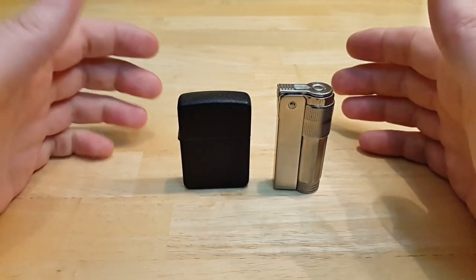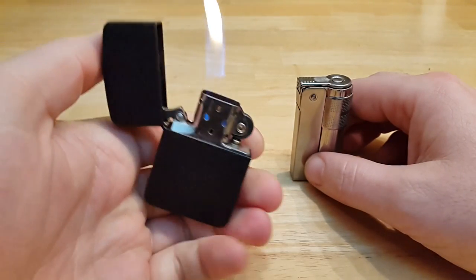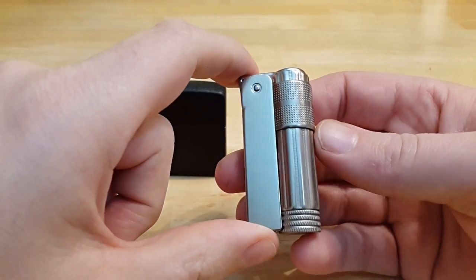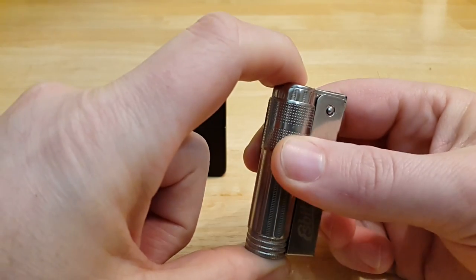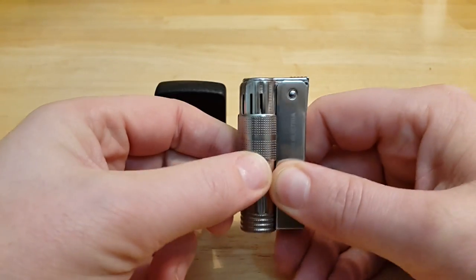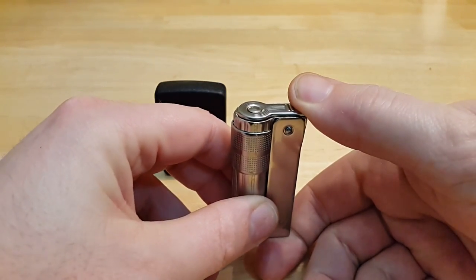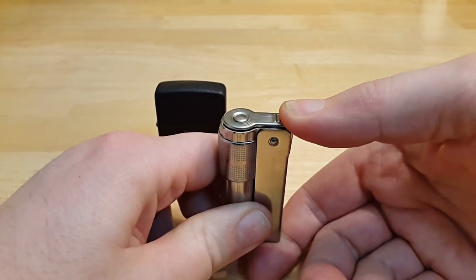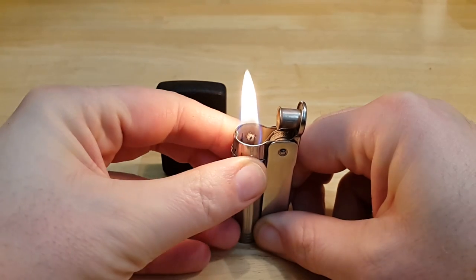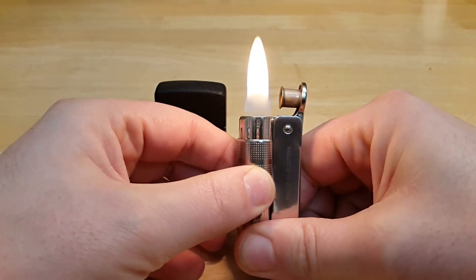Both lighters use the regular Zippo fuel. We all know how the Zippo works. The Imco is built a little more differently than the Zippo. You get a more cylindrical shape and a wind shield that you can adjust. They light every single time — they never fail. You get a flame and you can adjust the oxygen into the chimney for a much bigger or smaller flame.